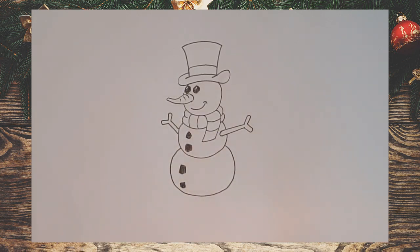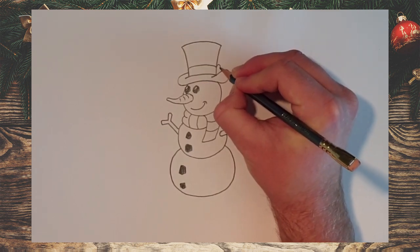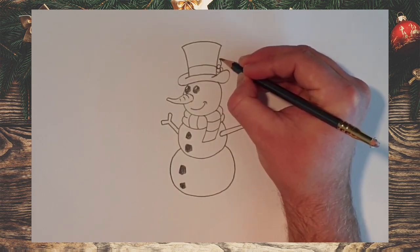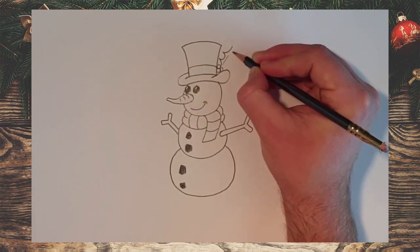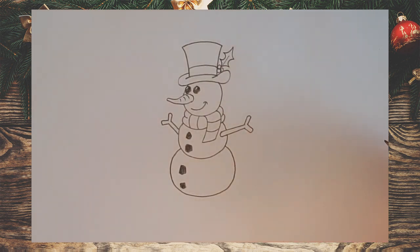I said in my last video that I like to always decorate my Christmas cards with sprigs of holly. The good thing about our snowman is we can put a sprig of holly on his hat. Come up to this point and draw three little circles, then from the middle circle come out and curve round to a point, curve round to a point, curve round to a point sticking straight forward and back in — a nice little sprig of holly on our snowman.